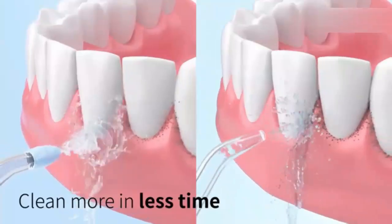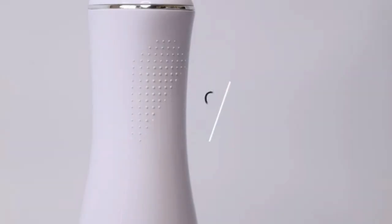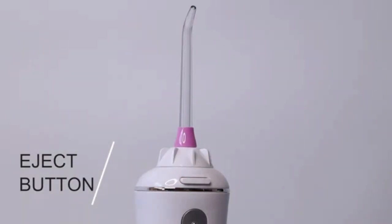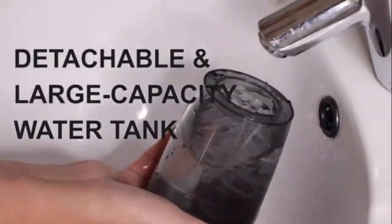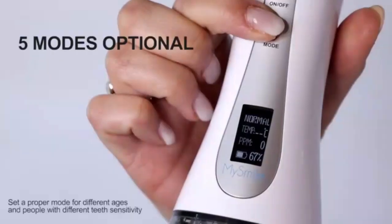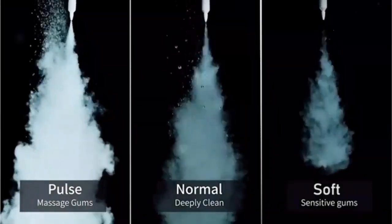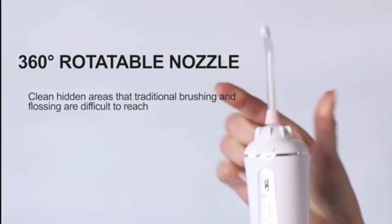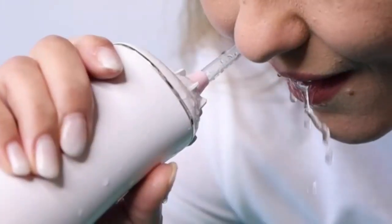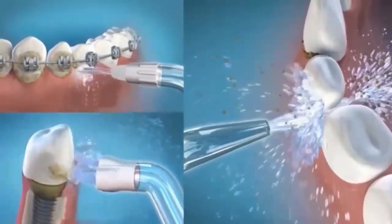Upgrade your oral care routine with the Bitvay C5 Water Dental Flosser — a powerful, cordless solution for healthier teeth and gums. This water flosser features advanced pressure settings, delivering deep cleaning between teeth and along the gum line where traditional brushing can't reach. With its ergonomic design and long-lasting battery, it's perfect for use at home or on the go. The flosser's compact size makes it travel-friendly, while the EasyFill water tank ensures hassle-free operation. Ideal for anyone with braces, implants, or those seeking a superior clean. Achieve a dentist-level clean at the press of a button.